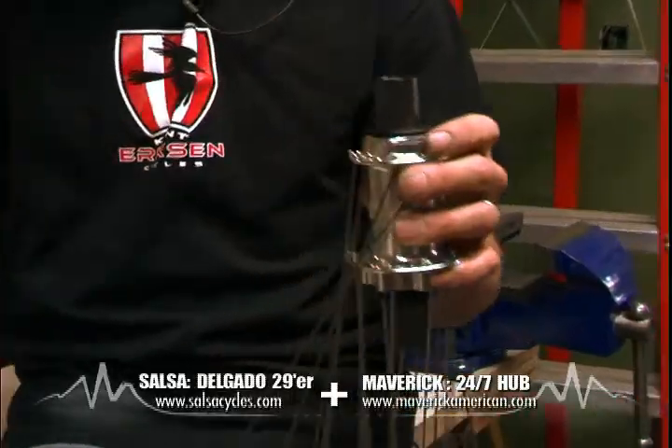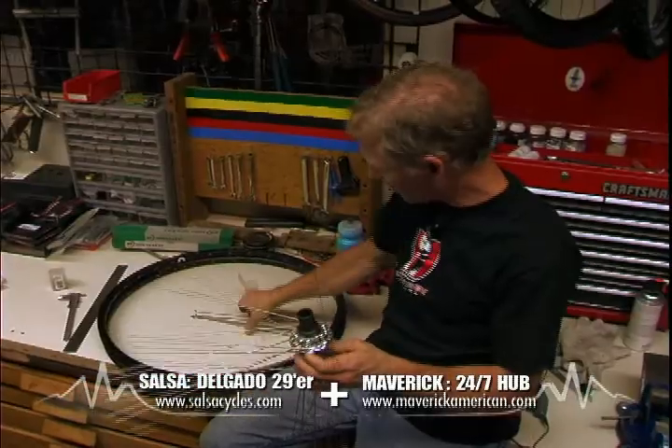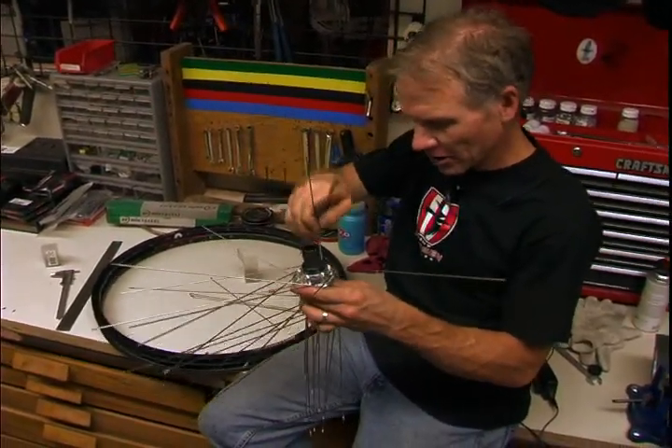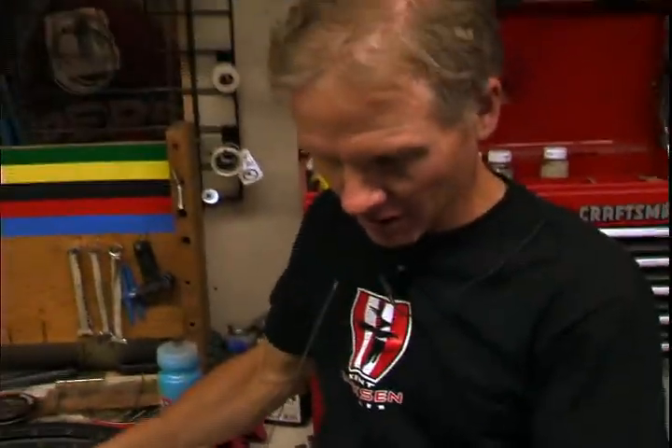Wheel building is kind of an art, but it's more like basket weaving really — it's not that hard to do. There are different patterns and you just want to make sure you get your valve stem crossed in the right place. But mostly it's tension; if you can get the tension right, you've got a good wheel.